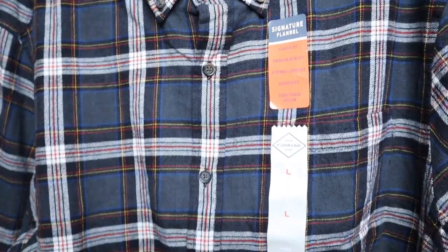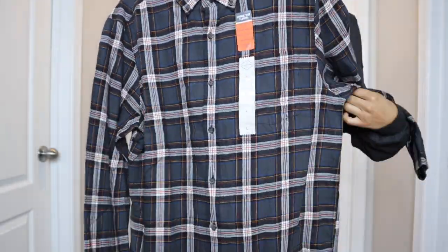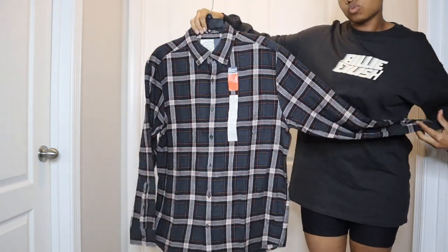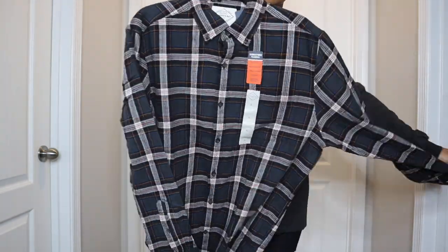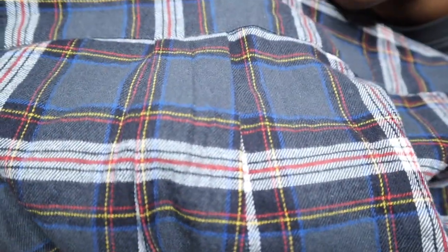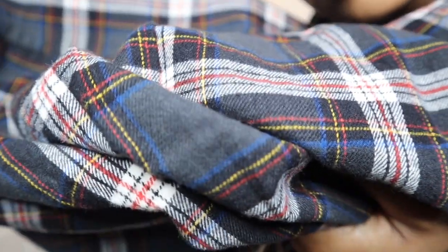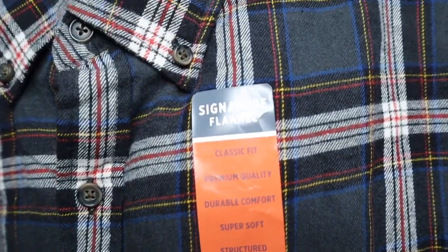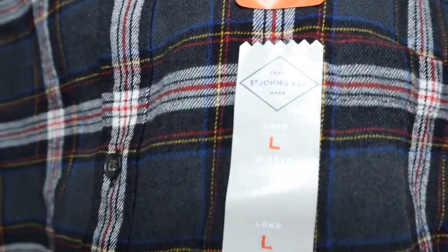I purchased this shirt during Black Friday at JC Penney's for $10. It was in the men's section and I wanted a shirt that I could wear with a lot of different things. I did purchase the size large because I do like the oversized look. One of the most important things is making sure that you understand your material when you're bleaching. I love that it has a really dark tone to it and it's going to be a flannel shirt, so it is going to be 100% cotton.